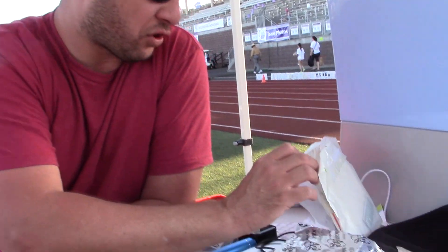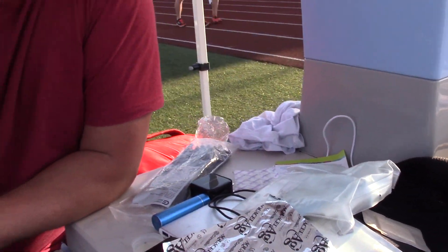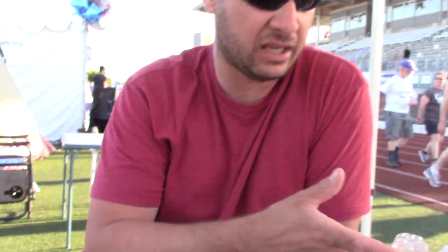For a bug-out bag kit or 72-hour to one-week supply, it's about $100 to $130. But how much is your medical health worth to you? I was able to deal with my burn completely because of this.